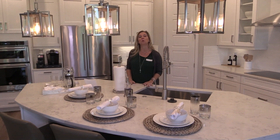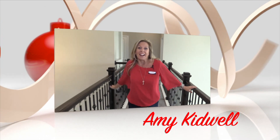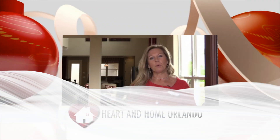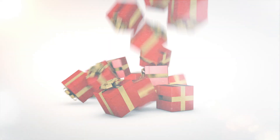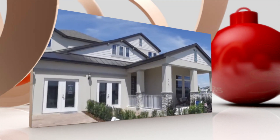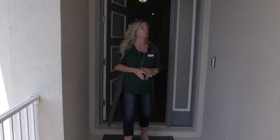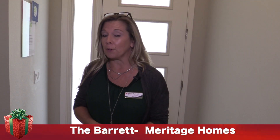Homes for the Holidays continues with this great model home by Meritage Homes in Winter Garden. Hi everybody, it's Amy with Heart & Home Orlando, and today we are out here in the final phase of one of my favorite Meritage communities called Watermark. This is their Barrett model home — their Barrett floor plan. We actually have another Barrett video of their other former model back in another phase, but this community is outstanding and this is a great, very versatile floor plan.